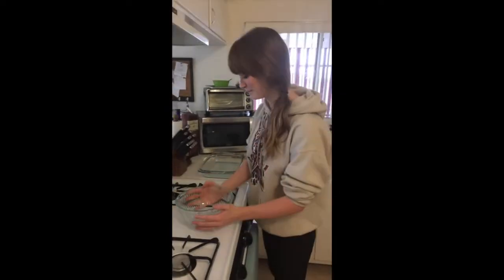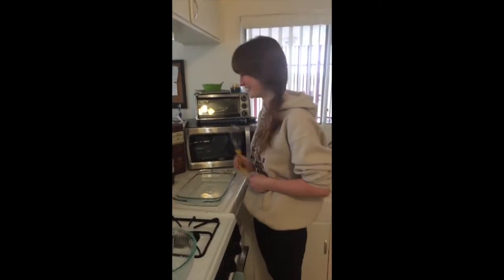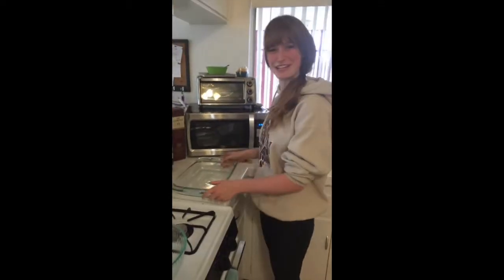One bowl and one whisk. It doesn't have to be a giraffe whisk, but I like giraffes, so that's what I'm going to use today.